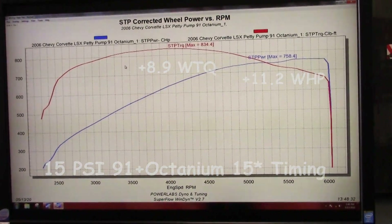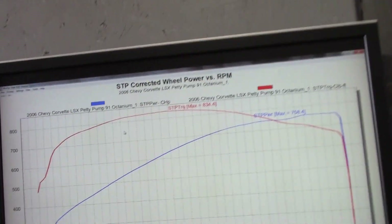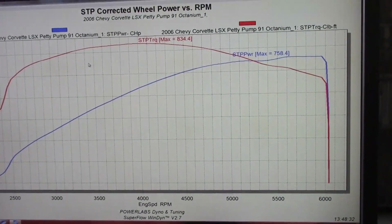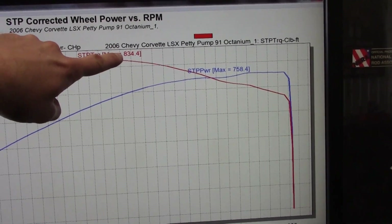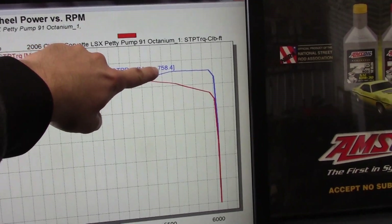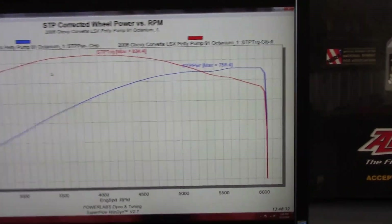That was really interesting. On that last pass on just pump gas there was just a hair of knock — nothing dangerous, not going to blow anything up — but the Octanium added in without any timing or fuel changes got rid of that little bit of knock and we picked up roughly almost 10 torque and a little more than 10 horsepower — almost 11. Now we're going to add timing, maybe a degree or half degree, see if it helps. It got rid of the knock, so that's winning.